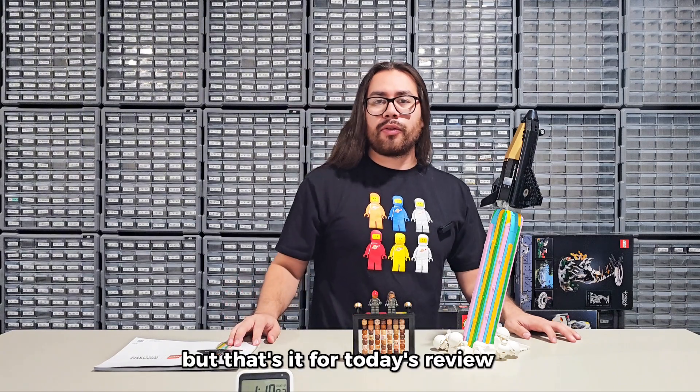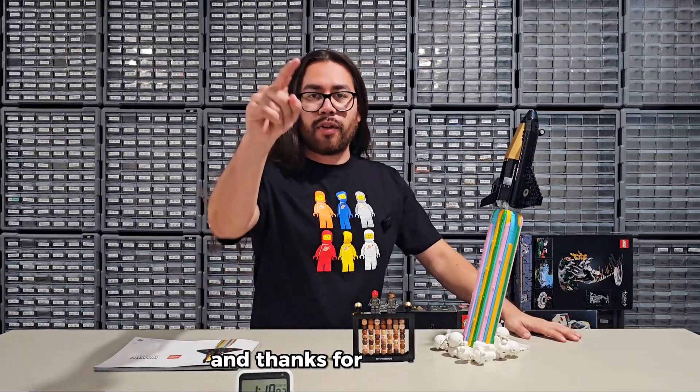But that's it for today's review. If you liked the build, make sure you like and subscribe. Let me know what other sets I should build and review, and thanks for watching.